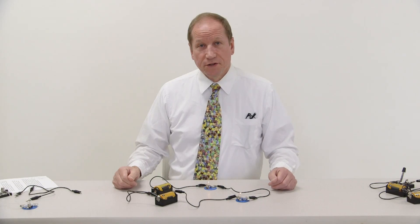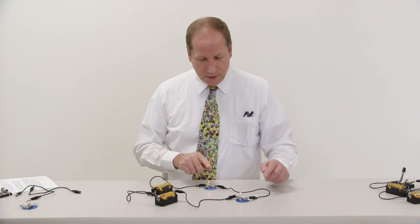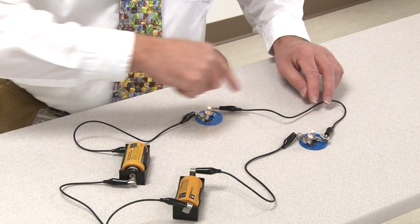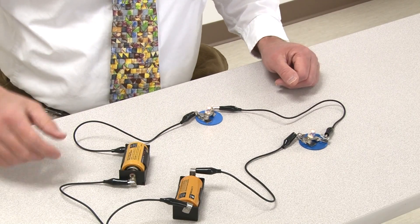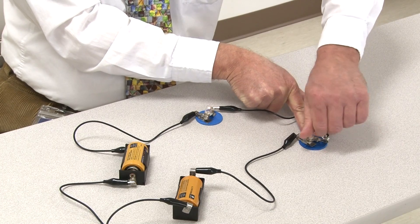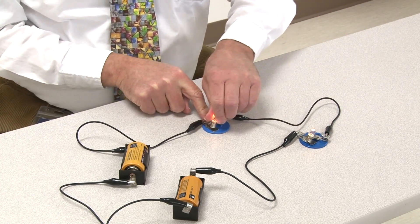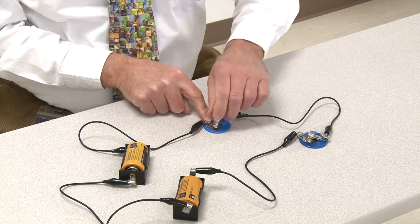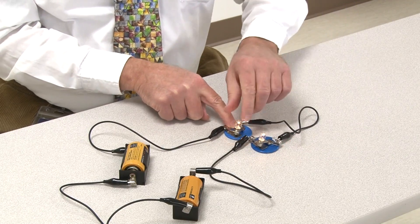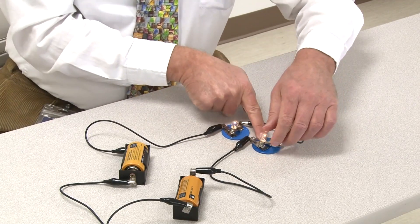Here's our next circuit. This time we have two batteries in the battery holders, and we have two bulbs in the bulb holders. You can see that everything is connected. This is a series circuit with two batteries and two bulbs. This is what happens when I unscrew the first bulb, and this is what happens when I unscrew the other bulb. I'm going to put those a little bit closer so that you can see — so when I unscrew the second, and when I unscrew the first bulb.